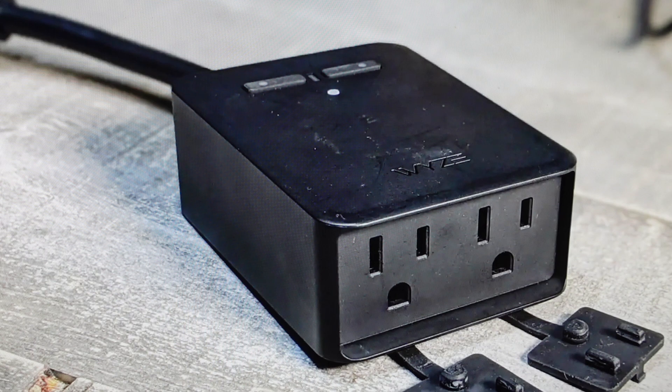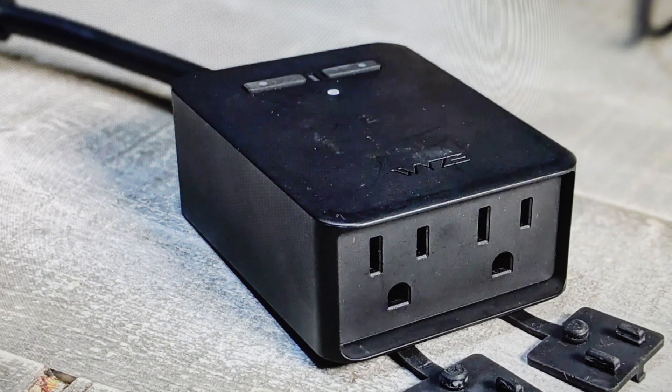Once we do that, it'll wipe everything off of it, and then we can just go back to the Wyze app and go through the setup process, and we should be able to set this plug up like it's brand new.